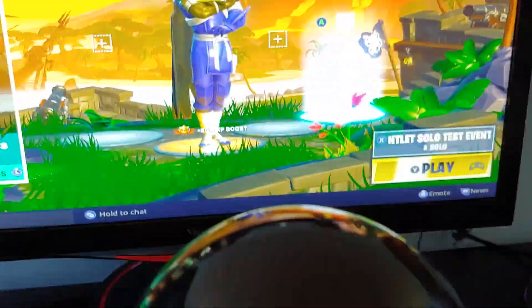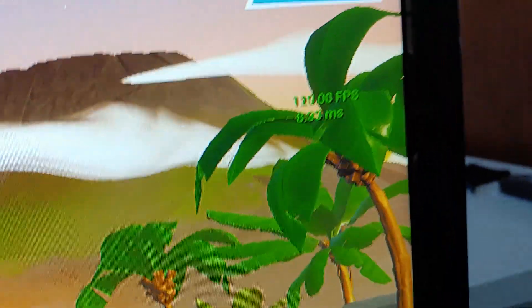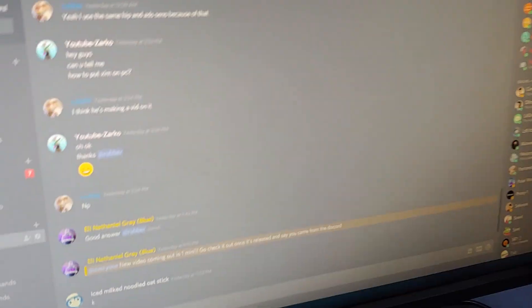That's it — super simple. If the controller setup screen doesn't appear right away, just click a button on your keyboard or move your mouse and it should work. As you can see I'm on PC, so it works. Hope this helps — if you have any questions let me know, leave a like, and thanks for watching.